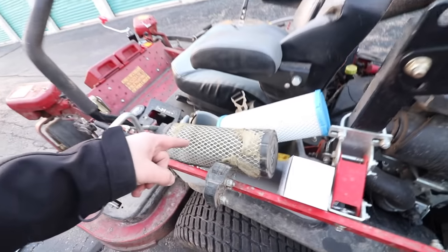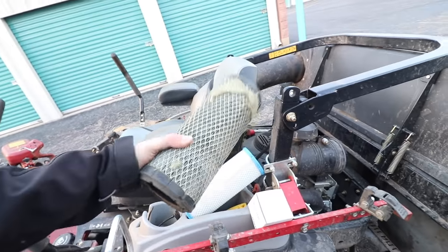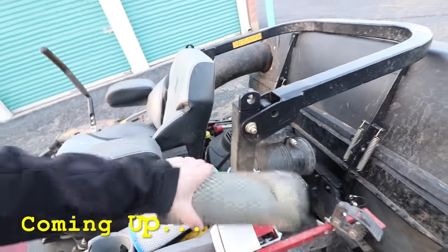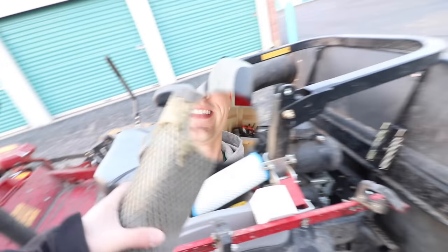Check this out — this is the air filter. Holy cow, this has probably been in there for at least a year. It is literally caked with dust and dirt. This is well overdue to be replaced.